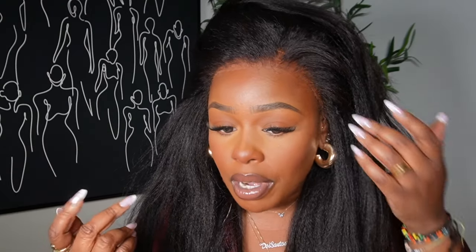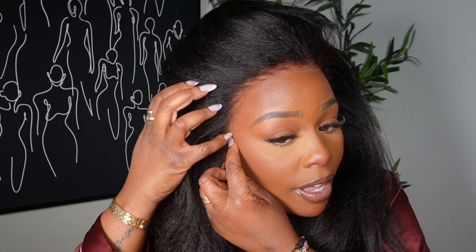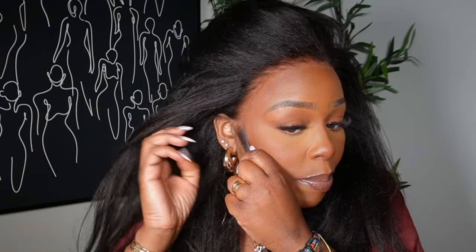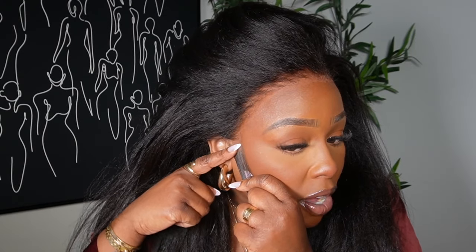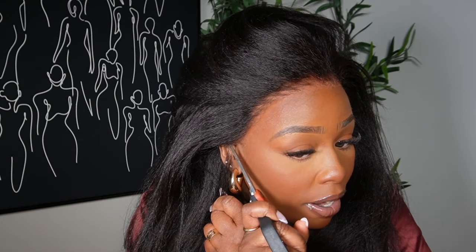The wig is actually pretty secure on my head. I adjusted the hooks in the back and that worked really well. The band feels a little loose but other than that it's pretty secure. I have a little bit of an ear tab section that's a little too long, so I'm going to cut that part off — it's not necessary to have that. I'm not going to cut any sideburns into the wig. I'm literally just going to cut in that direction to trim that little ear tab piece down, just to make it fit my head a little better.